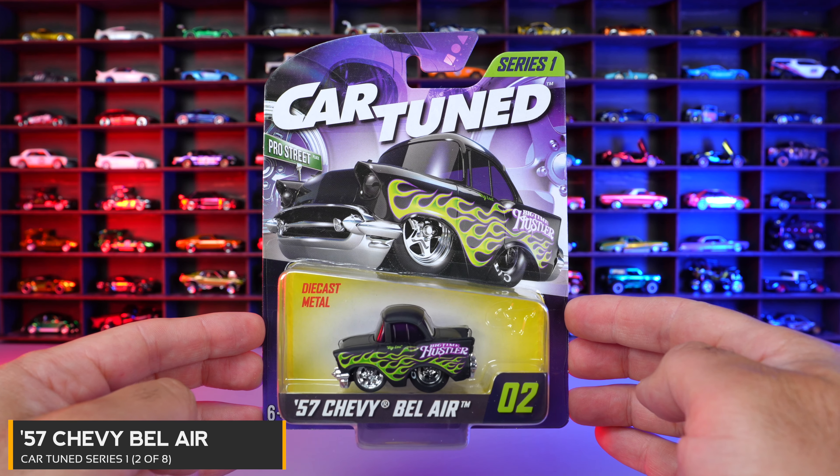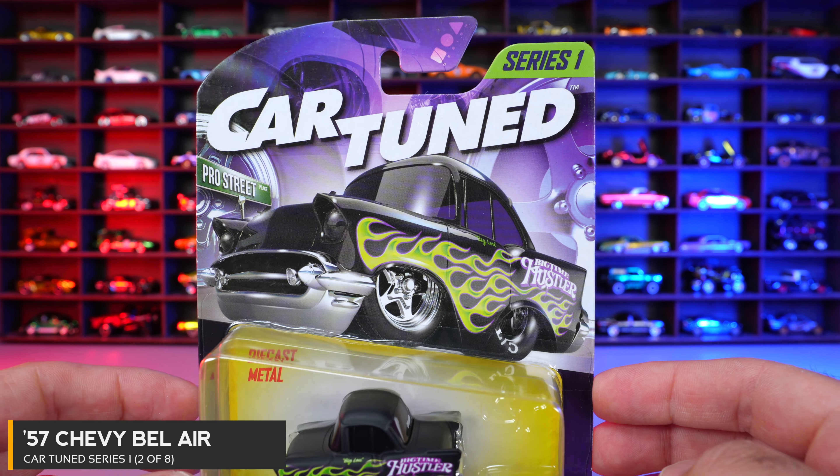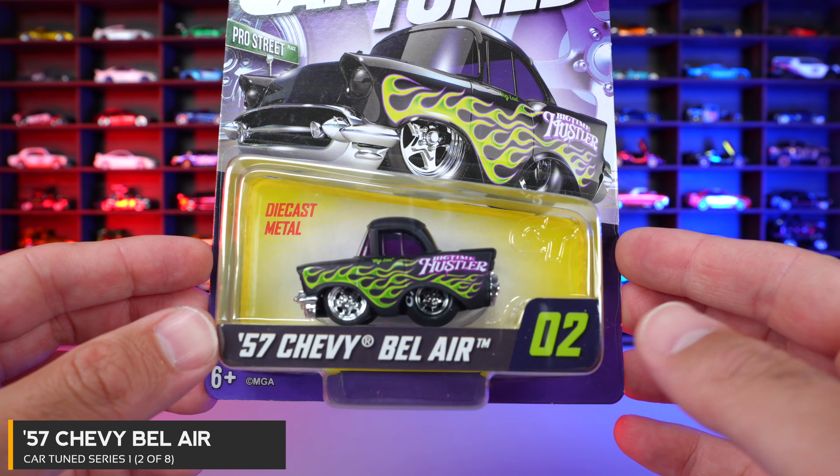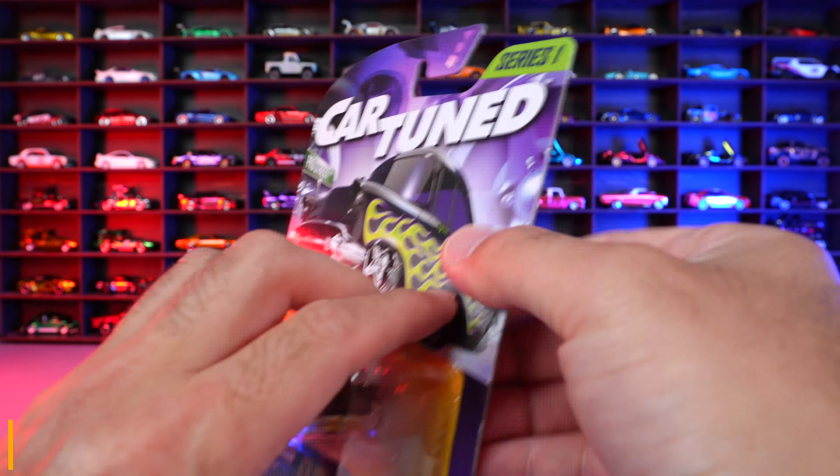Car number two of eight is the 57 Chevy Bel Air. This one is black with a flamed paint job on there, looking real nice in that packaging. Let's open it.